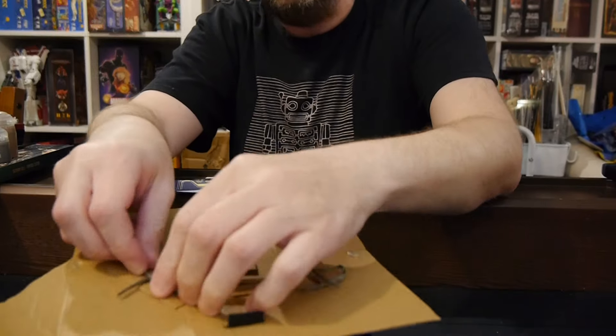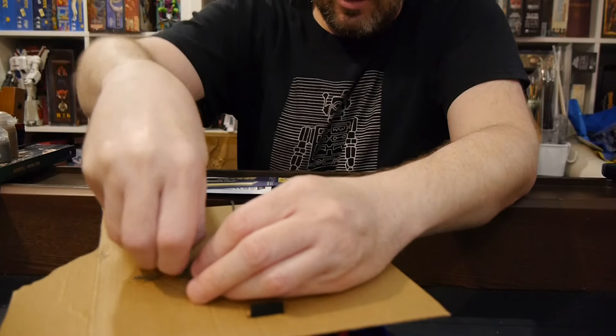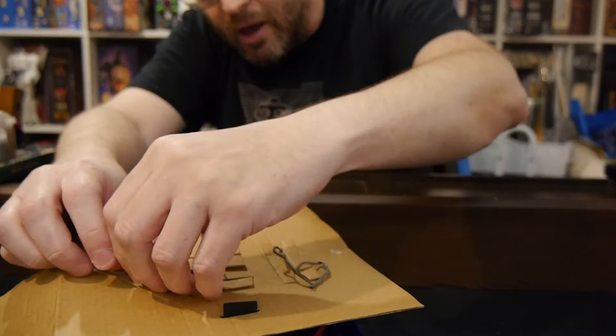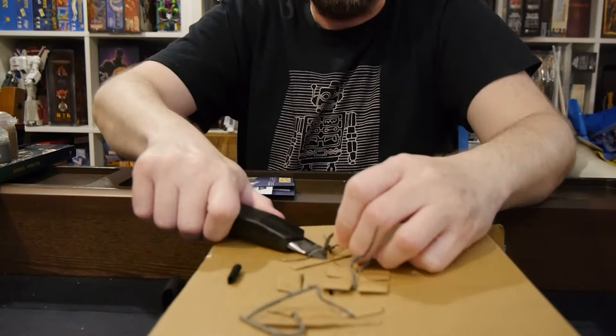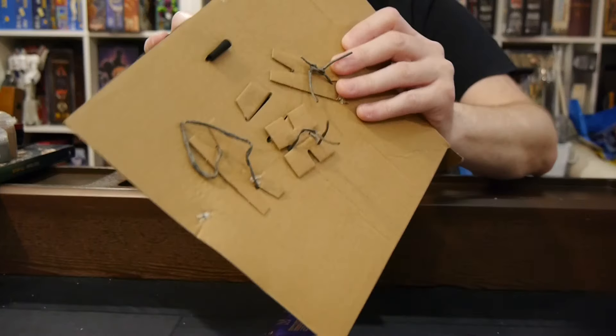I remember back in the day growing up, you used to get masks that were voice-changing and stuff like that, but the idea of a transforming mask — I don't think it's been done before. I mean, it's probably been done before, but I don't remember it being done growing up. I think it's kind of cool. Great concept — I'll keep on saying it over and over again.